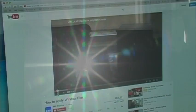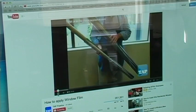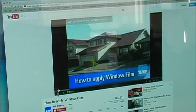Finally, it blocks 98% of the harmful ultraviolet that causes fading. For installation instructions, watch our free video, How to Install Window Film.